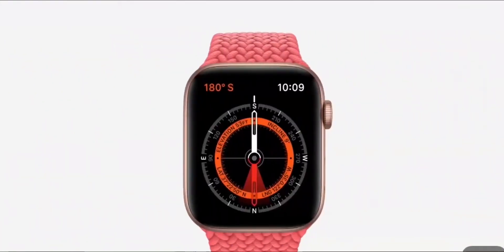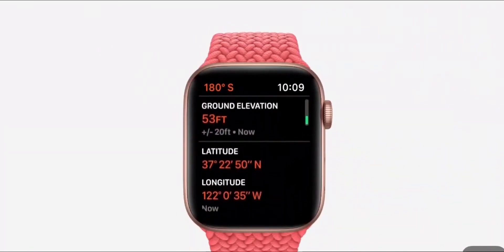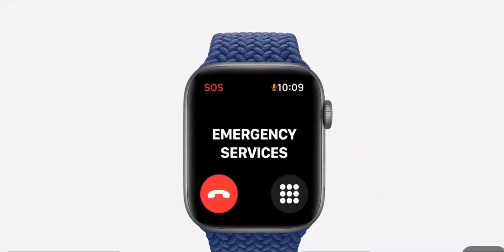Customers love using Apple Watch for fitness and working out. Apple Watch SE has the same accelerometer, gyroscope, compass, and altimeter as Series 6. And because it has the latest motion sensors, Apple Watch SE also supports fall detection, a feature that's made a life-saving difference for many Apple Watch wearers.